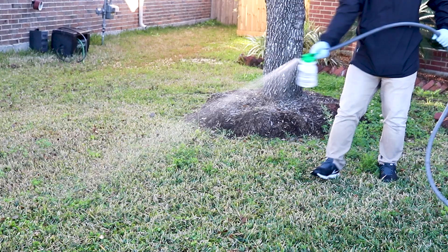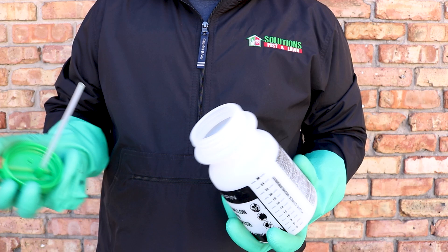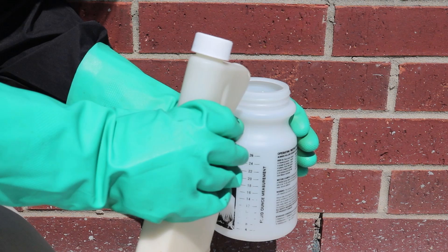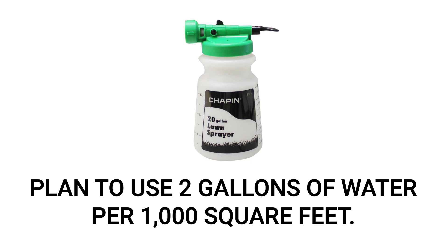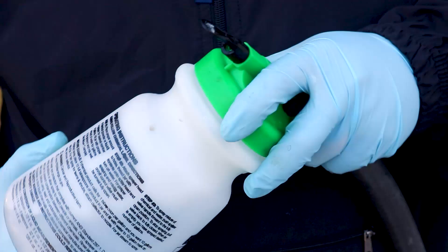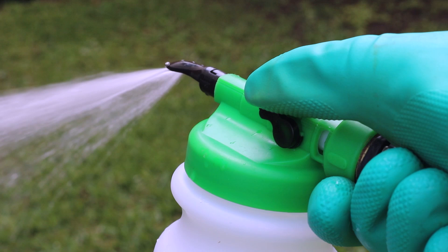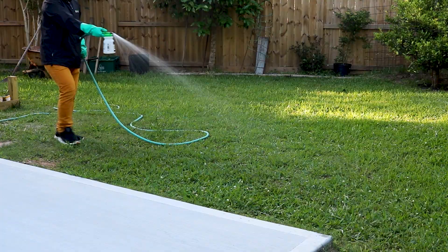To broadcast Dominion 2L at the labeled rate of 0.46 to 0.6 fluid ounces per thousand square feet, we recommend using a 20-gallon hose-end sprayer since you'll need to use enough water to push the product down into the soil. Remove the reservoir from the nozzle, make sure the sprayer's control valve and water pump are off, then attach the nozzle to the hose. Add the proper amount of Dominion 2L, then fill the reservoir with enough water to treat the entire lawn — at least two gallons of water per thousand square feet. Double check that your control valve and water pump are still off, then reattach the reservoir to the nozzle. Once you've ensured a tight connection, turn the water on. Push forward on the control valve to spray, or pull it back to stop. Evenly distribute the entire amount of product over your treatment area, keeping an eye on the reservoir — when it runs out, no more product will be applied.